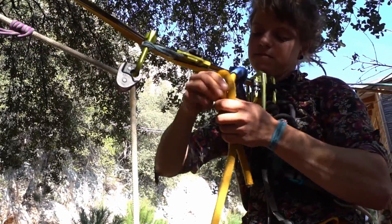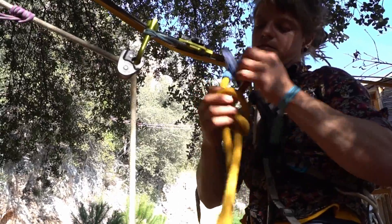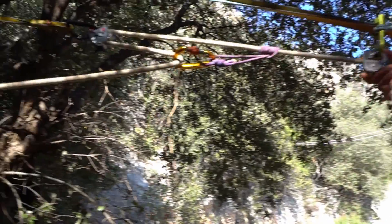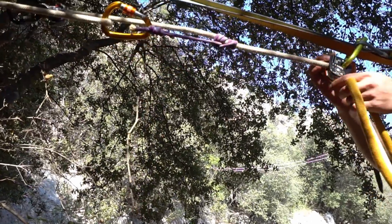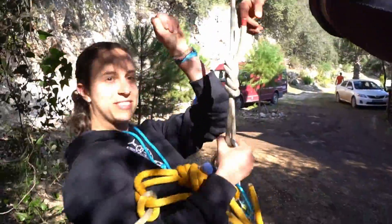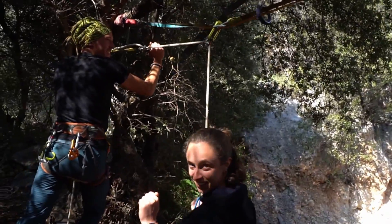Either untie the leash or cut with a thin cord, not a knife. Get the people at the anchor to pull so you can release the brake of the pulley. After double checking everything, the person at the anchor can start lowering the victim, who should be received by someone at the bottom.